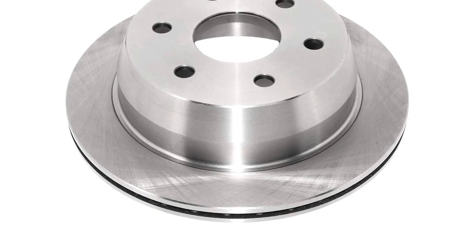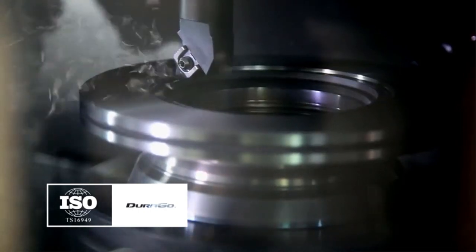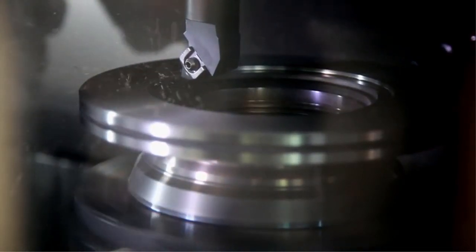Coated brakes are worth it in areas where road salt is used commonly and in heavy quantities, however. As always, ensure these brake rotors fit the vehicle you own.